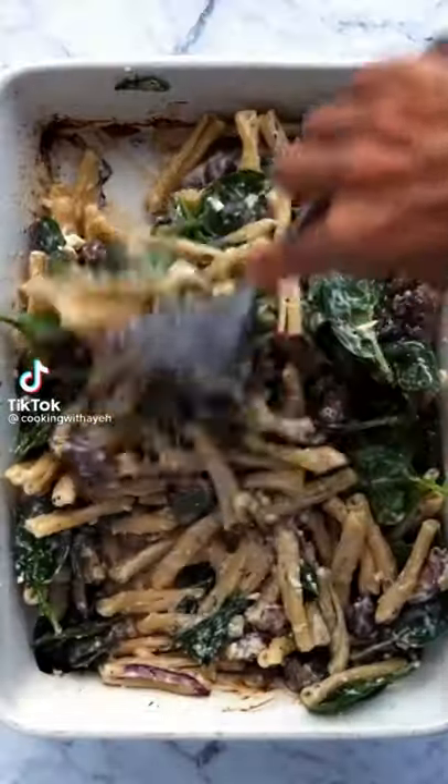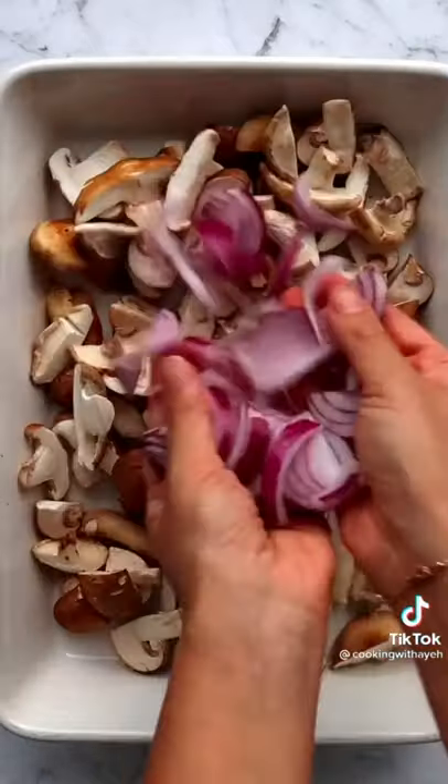Since you all love my baked feta pasta, I had to make another variation — and this combo is another level. Start with mixed mushrooms, red onion, and some garlic, along with fresh thyme and a good drizzle of olive oil.